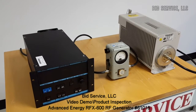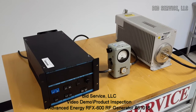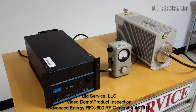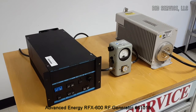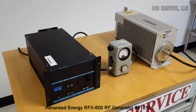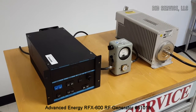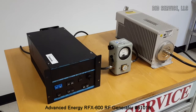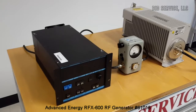This is the Advanced Energy RFX600 plasma generator, intended for continuous hard use in a vacuum environment. Multiple regulation modes are superior, and quench makes this an industry leader. The power output is a maximum of 600 watts into a 50 ohm load, with a frequency of 13.56 megahertz.